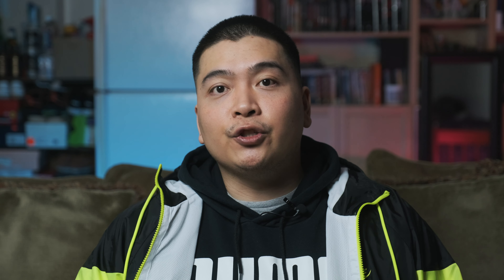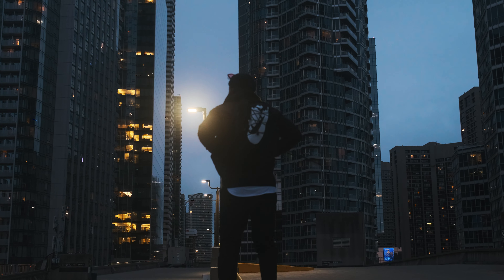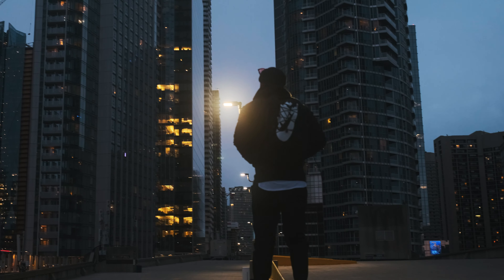Just head on over to fujixweekly.com and you'll see all the recipes that Richie has cooked up. This guy's like a mad scientist — he made recipes for the old Fuji cameras as well as the new ones, so there are recipes out there for everybody. Me and Thomas were on that parking lot just a little bit after sunset. We took a lot of pictures of his shoes and with him in them.